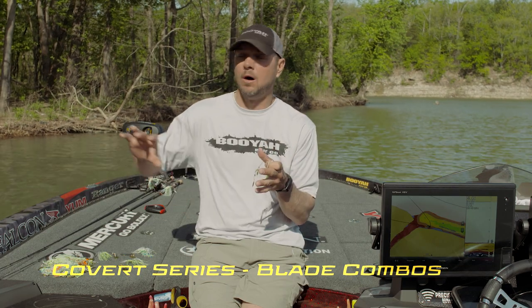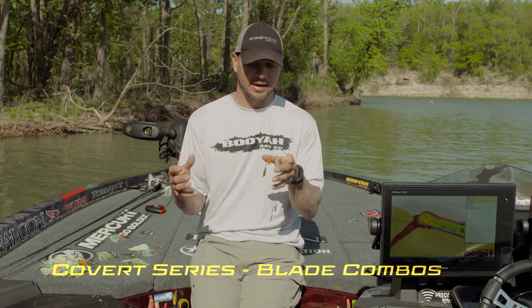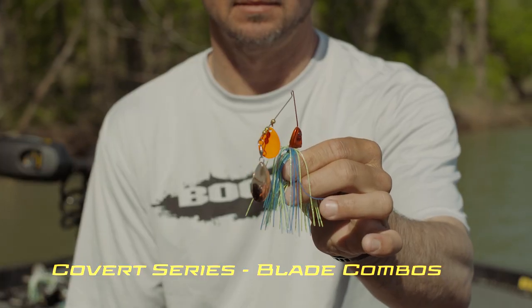When do I throw the double Colorado? After the spawn, and I like to throw it all the way up to the fall. This is a cover spinnerbait — I'm going to throw it down logs, around bushes, getting it into tight spots. With five to six inches of visibility or less, you can actually reel two Colorado blades faster than a single.